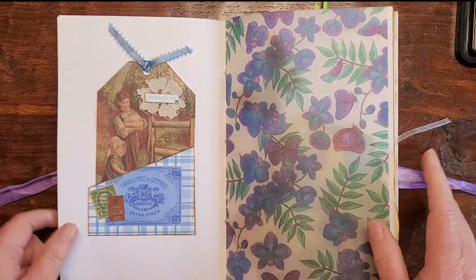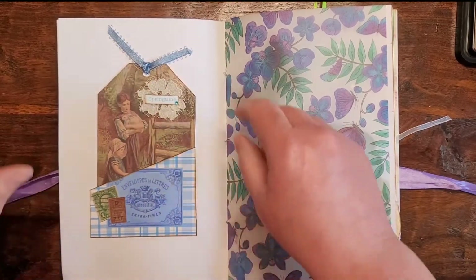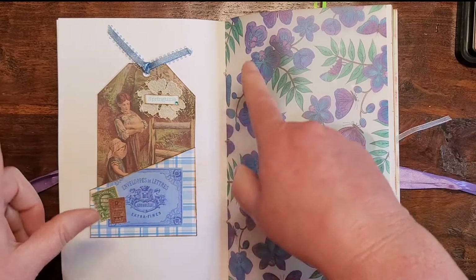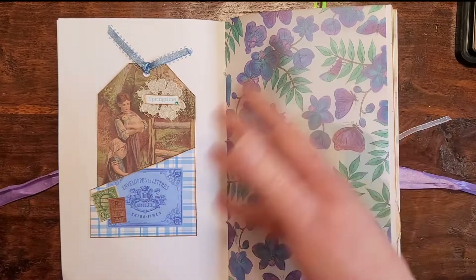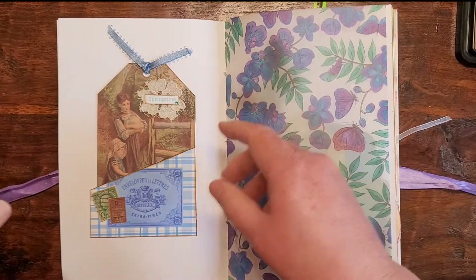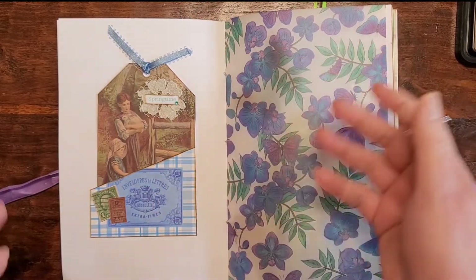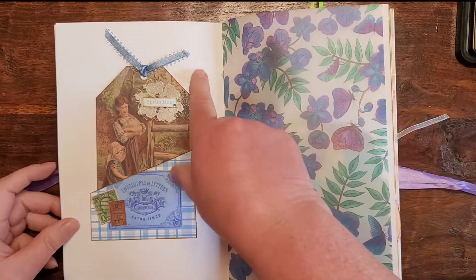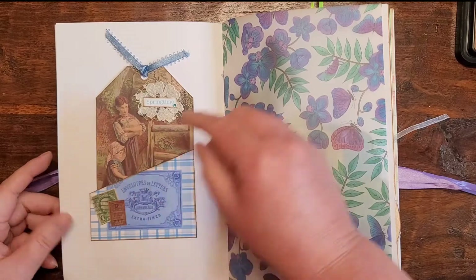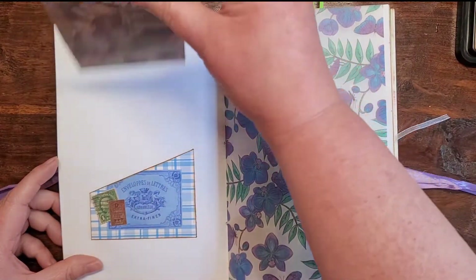I like white space because she can write poems, song lyrics, little blurbs from her day — like 'I went to Walmart today and picked this up' — she can put memories in here, pictures, just anything that she wants to do on the pages. I do like white space, and this is where that little tag lives.